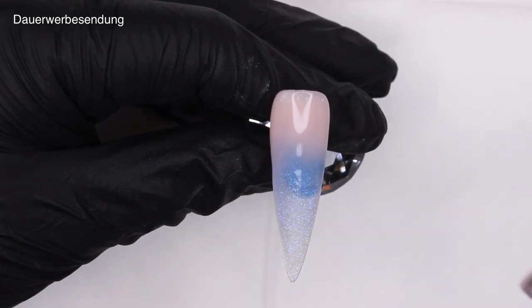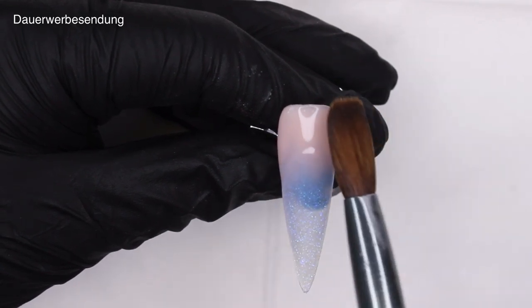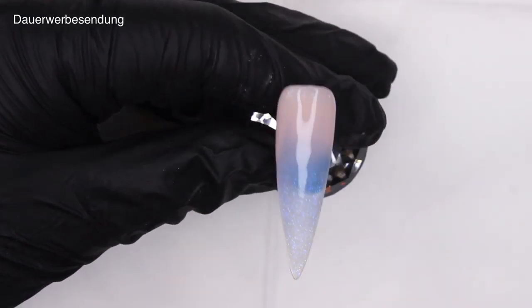Sort of like a baby boomer, if you like. Everywhere where you feel like you need a tiny bit more coverage, just pick up another tiny bead, place it, and fade it into the rest of the nail.